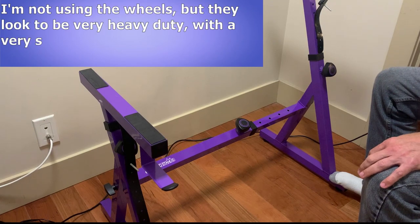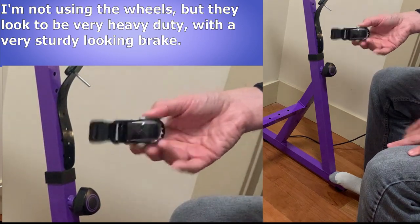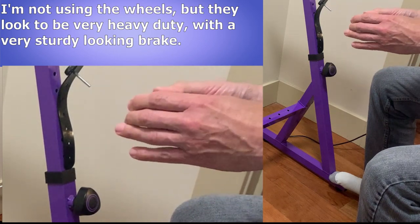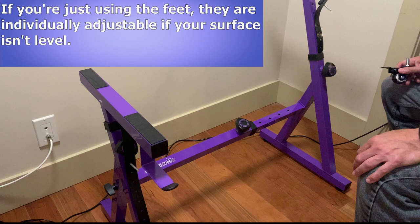Given my hardwood floor, I'm not using the wheels, but here's an example of one of them. It looks really heavy duty and has what looks to be a super stiff and strong, well-built locking mechanism on it. I should also mention that if you're using the feet instead of the wheels, you can actually adjust those if you're not on a level surface.